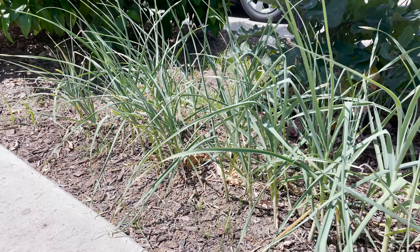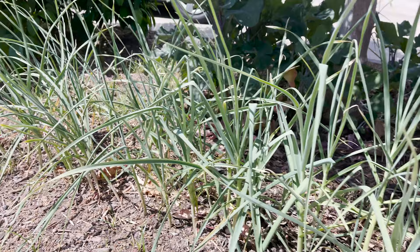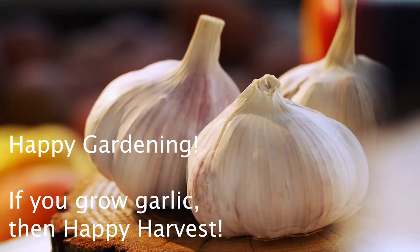These right here are Italian Late — they're a very good variety. This was also planted late. They are not ready; only one leaf is browning on the bottom. They need three browning leaves before I harvest, so it looks like probably another three to four weeks on this.